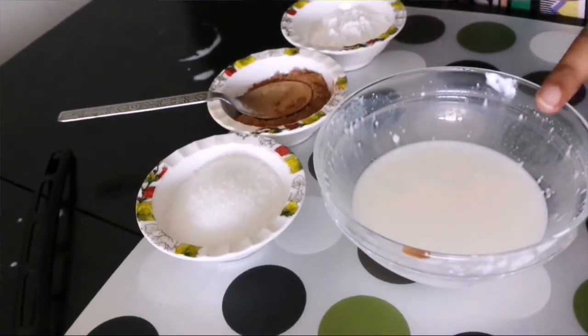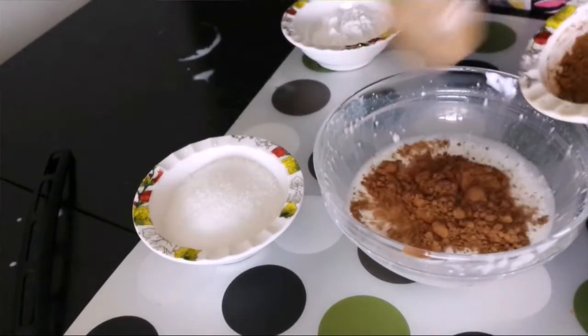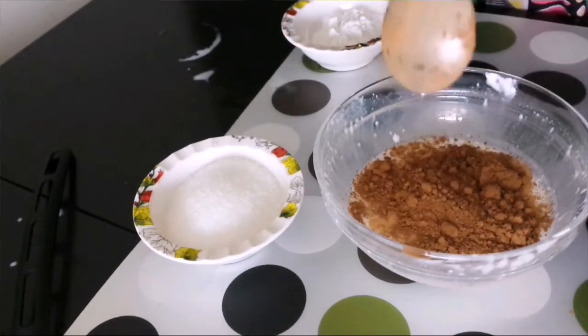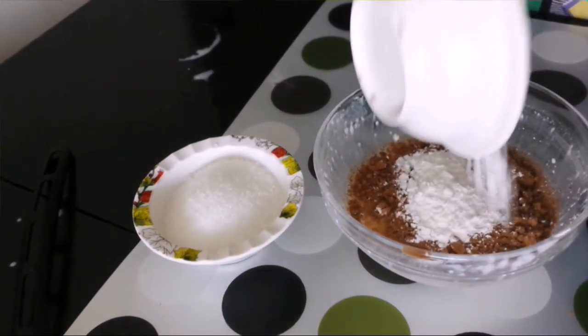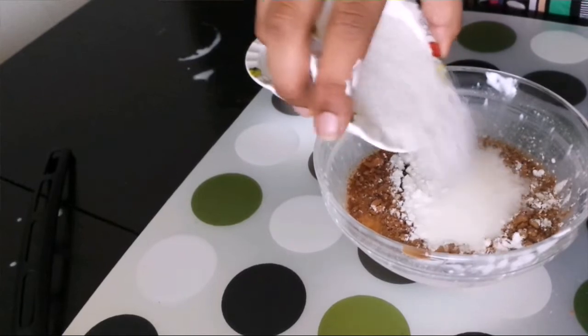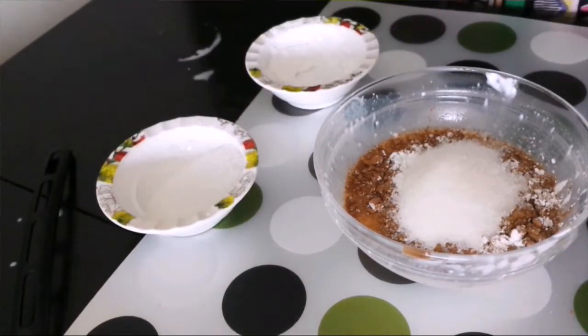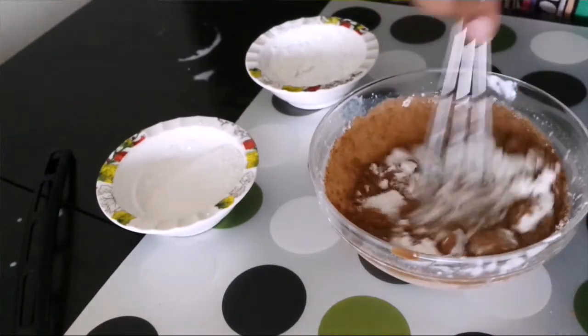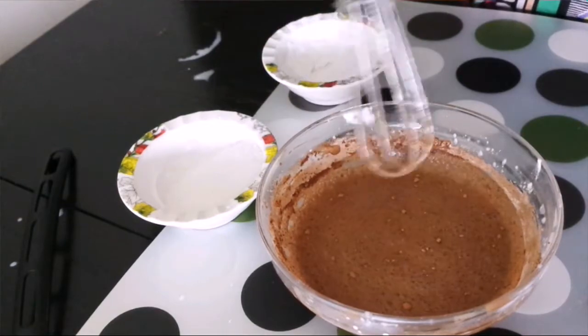Now to this leftover mixture, I would add in 1 tablespoon of cocoa powder, 1 tablespoon of cornflour, and 1 and a half tablespoon of sugar, and mix that in. Alright, this has been mixed well, so let's keep this aside.